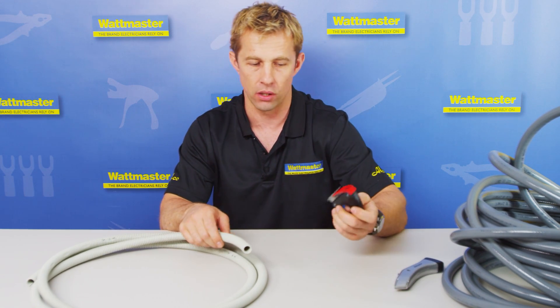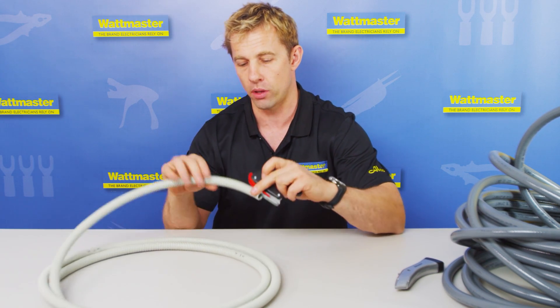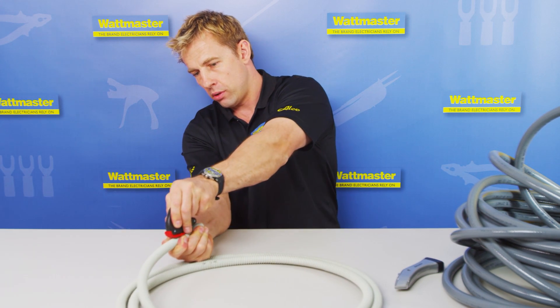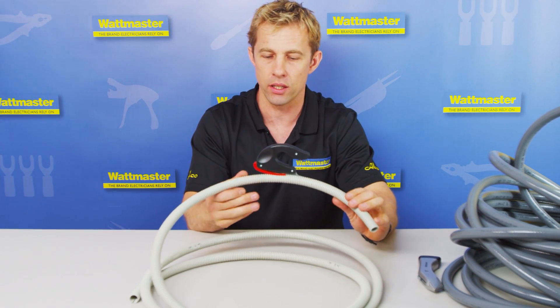So this is a fantastic design with OH&S in mind, and I'll demonstrate how it works now. Basically, you just slip it through and apply some pressure and run it through. And as you can see, that is just running through the corrugated conduit very easily.